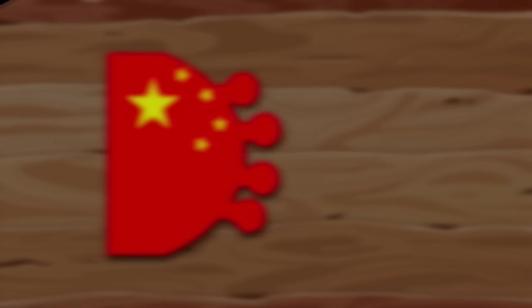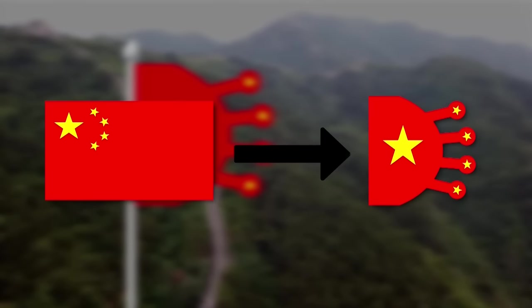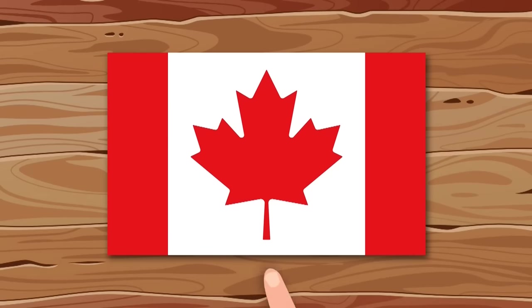Hi guys! Have you noticed that almost all flags except for Nepal have a boring shape? Today I want to change their design a bit and give them an unusual shape. And I'll start with the flag of Canada.